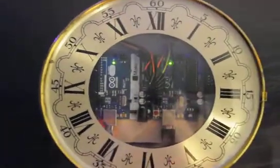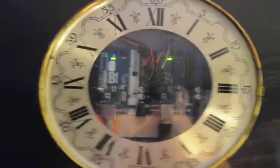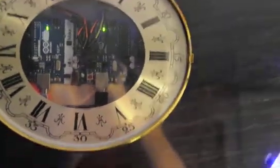One board has the LEDs and the clock function on it. The other one has the music and SD WAV file function on it. I have the clock set up to do the light show with music at 40 after, which is going to be as soon as the second hand gets around to the top.